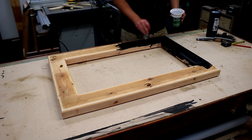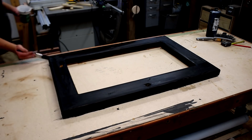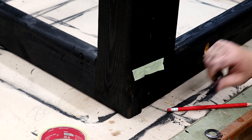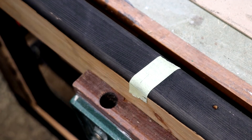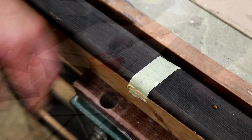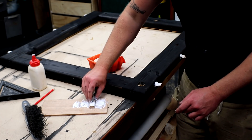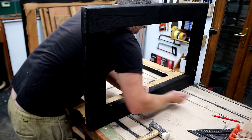Before adding the panels, I added some india ink to the pine frames to stain them black, just to make them look a little less rough. I'm also going to use my dominoes to join the frames together — it'll just help align everything a little better, though the glue alone would be more than strong enough. Here I'm taking the lazy option for applying glue to the dominoes. Assembly was pretty straightforward.